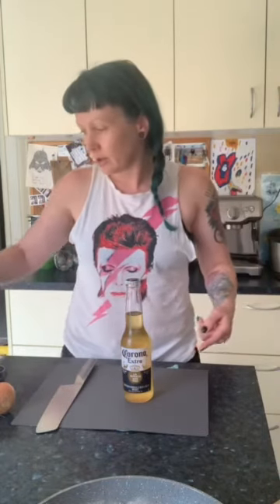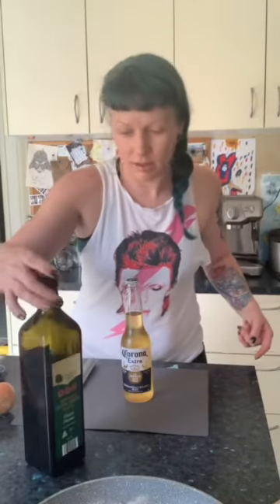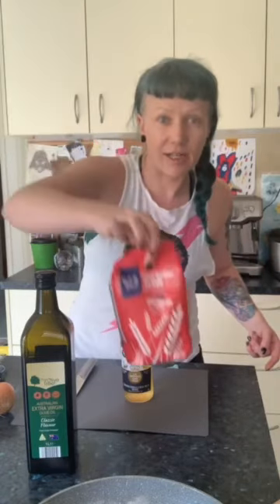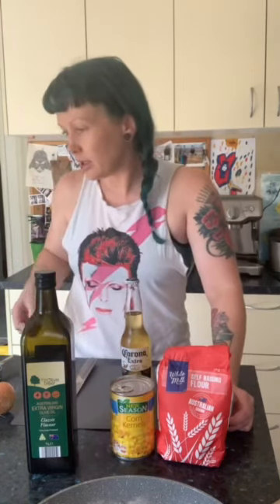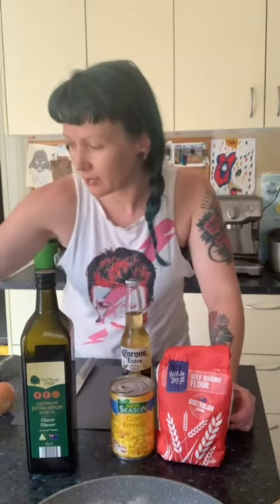We need the Corona. We need some olive oil. Flour — now if you can't get normal, you can use either plain or self-raising, it doesn't really matter. You could use coconut flour, chickpea flour, any other flour. It's just to bind the ingredients together, it doesn't have to be fancy flour. A can of corn — I'm sure all you preppers out there have one.